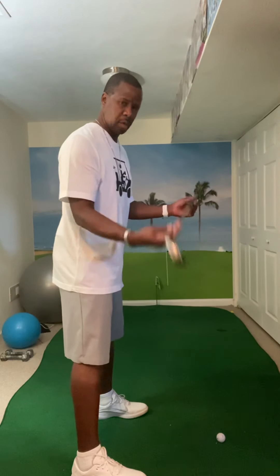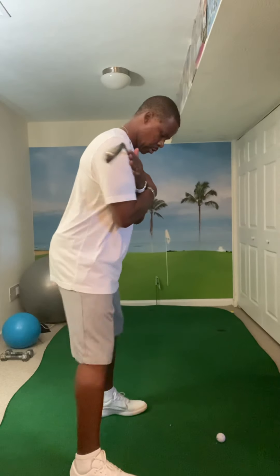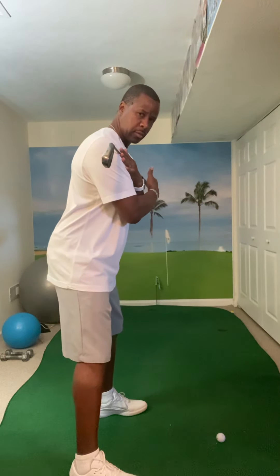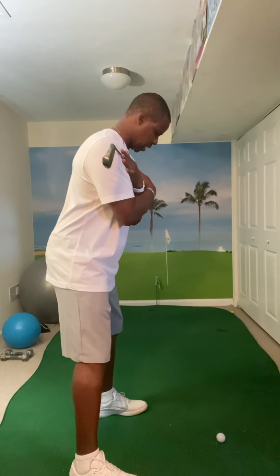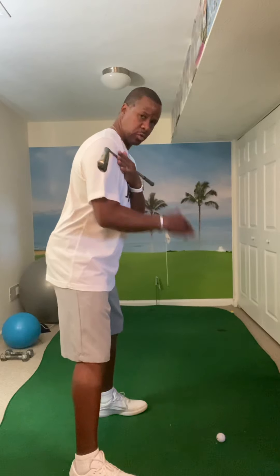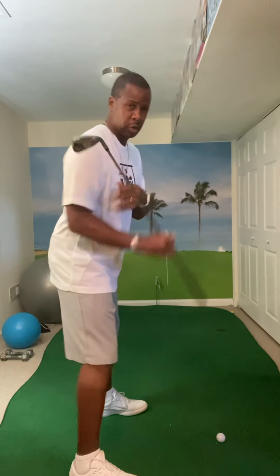To check that, take your club and lay it across your shoulders, stand in your regular posture, and see if that club is pointing at your target. So you're bent over, your feet are lined up, your hips are lined up, and you're checking if you picked the right target. That's something you can do standing on the tee box while you're waiting for the group in front of you to move out of the way.